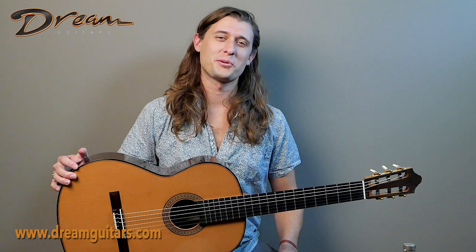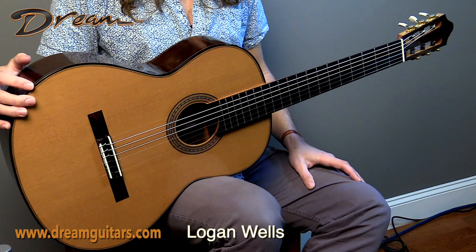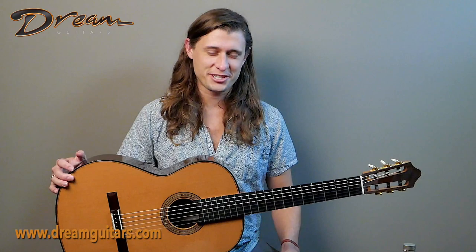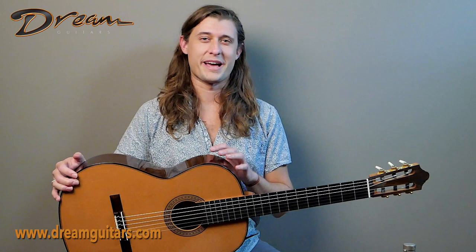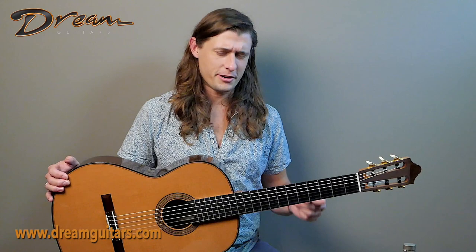Hello, this is Logan Wells with Dream Guitars, and with me today I have a 2021 concert classical from German luthiers Solzweig and Andreas Kirschner. In the German tradition, this is a double top instrument, and it is basically raring to go. It is a very energetic top — cedar by the way — Indian rosewood back and sides, elevated fingerboard, Spanish cedar neck. It's a 2021, so basically new, but already very wide awake, very quick and crisp. It's super fun to play.